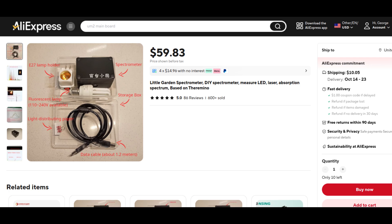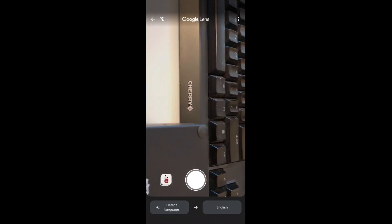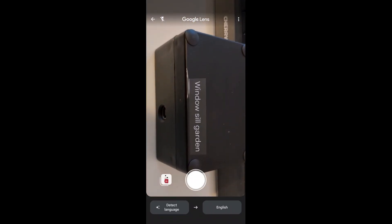I got this one on AliExpress for $71 which includes shipping. It's called the Little Garden Spectrometer. I'll put a link in the description below this video, although the writing on the spectrometer translates to 'windowsill garden.'